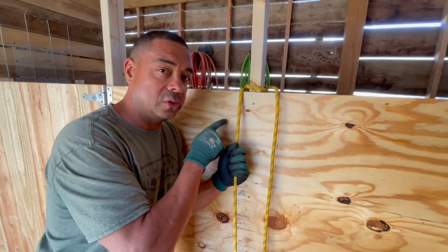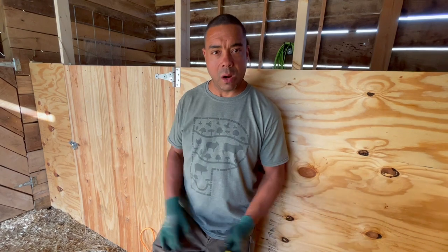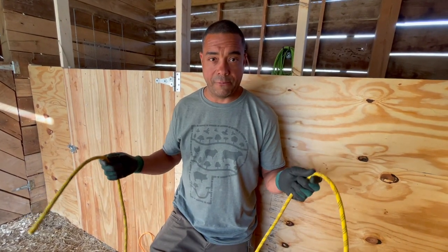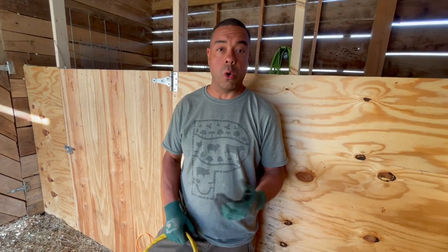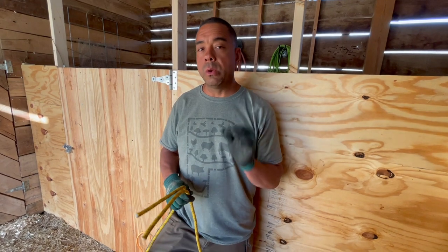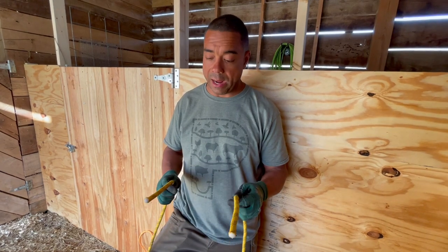This is probably my most go-to knot on the farm, bar none. Number six: the square knot — very well known, but believe it or not I've had apprentices tie something that isn't a square knot. I'm going to show you how to do it right. The square knot is for joining two ropes. It's critical that when you use a square knot the ropes are of equal diameter — I'll show you why in a little bit.